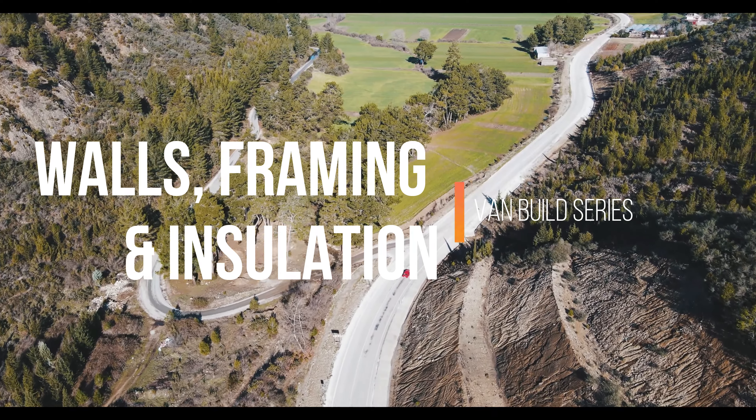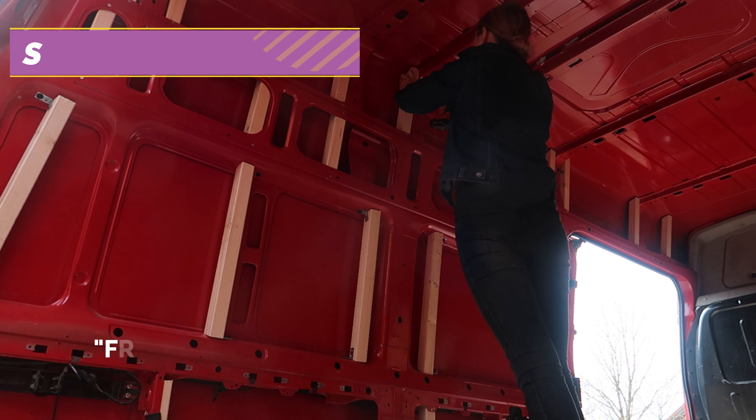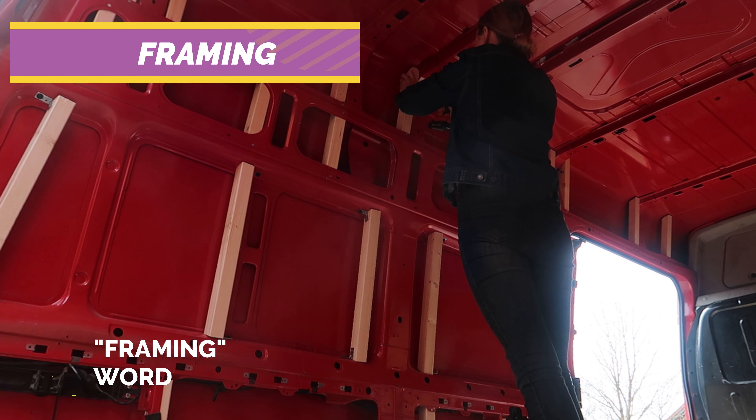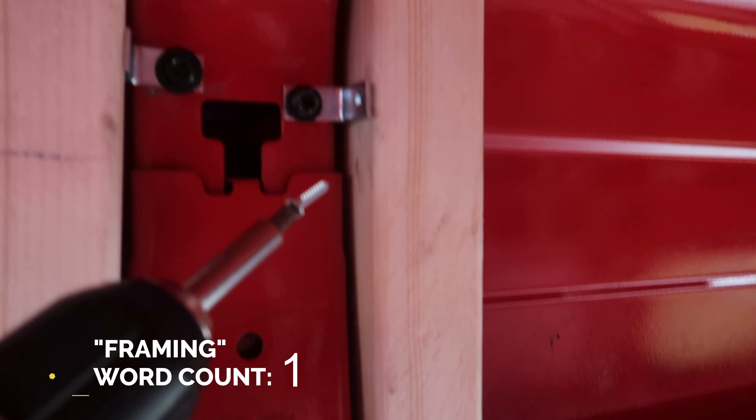Welcome back to another video. I'm Ingrid Marie and in this series I take you through my solo female van build with no prior experience. In today's episode I take you through the wall build from start to finish.